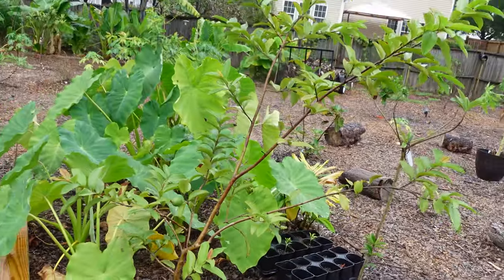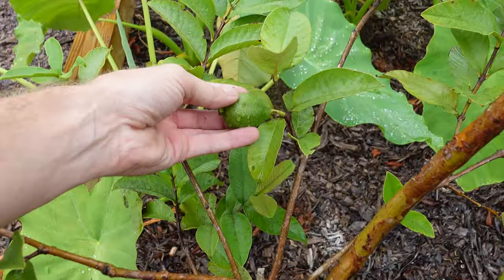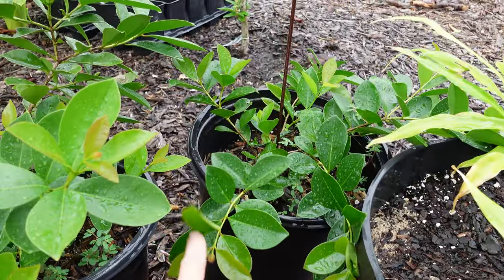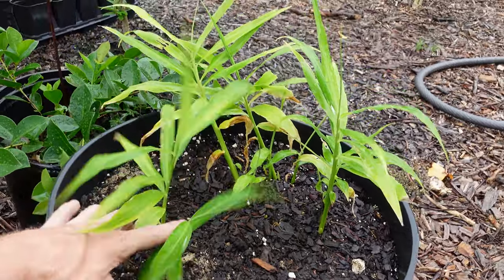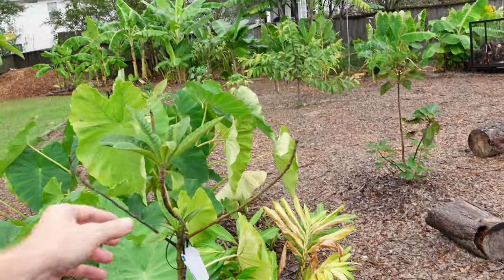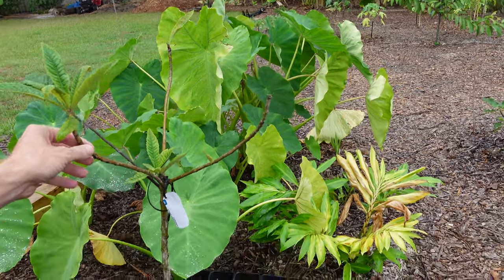Next to the goji berry is the red Malaysian guava right there. I still have one more guava that I'm waiting on. These other two guavas are a lemon and a strawberry, and I don't remember which one is which at this point — I'm going to say the smaller one is the lemon. About a month ago I did the transplanting of the edible ginger from the grocery store. It's looking pretty okay, but it would be doing a whole lot better with more regular watering. This loquat right here has seen better days — the lack of rain and my lack of watering didn't help.